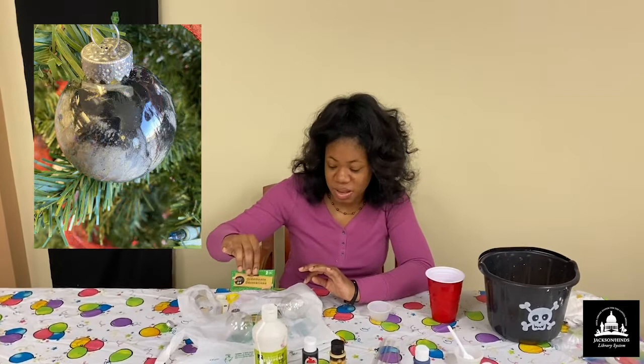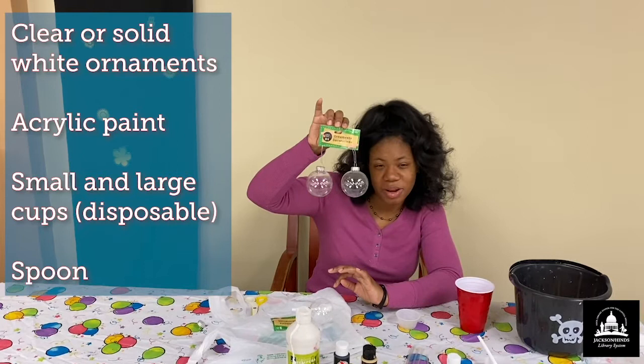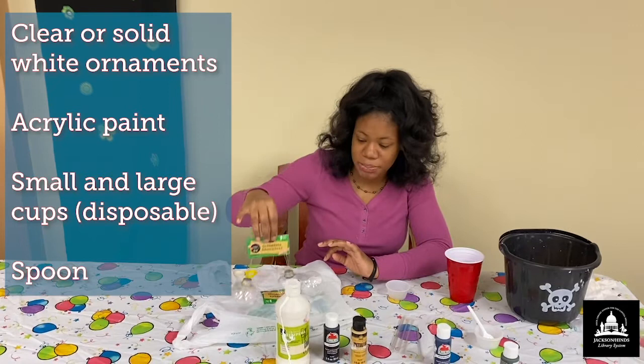You can improvise with any supplies that you have, but I'm just going to show you guys what I have today. I got these decorative ornaments that are clear. Preferably, you want clear ornaments, but you can use other colors. But for the marbling ornaments that we're going to be doing today, it's probably best that you get something clear or solid white. I'm using these today from Dollar Tree.